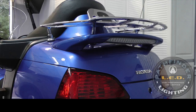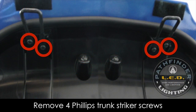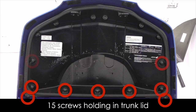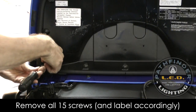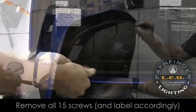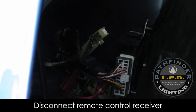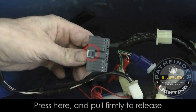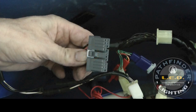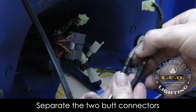If your Goldwing already has a spoiler installed, it must be removed before we can install the new light. Remove the two trunk strikers by removing the four screws that hold them in place and set these off to the side. There are 15 self-tapping screws that hold the trunk lid liner in place — all of these must be removed. Make sure to keep these separated so you put the correct screws back in during reassembly. With the screws removed, you can pull the liner away from the trunk lid and access the connector connected to the remote control receiver. Press down on the little plastic tab on the electrical connector under the trunk and pull that connector out. Next, we need to disconnect the existing spoiler light from the connector under the trunk lid. You'll notice two more butt-style connectors, and those need to be removed as well.